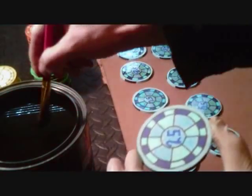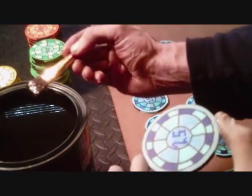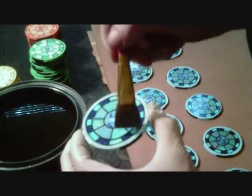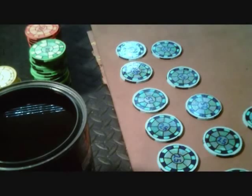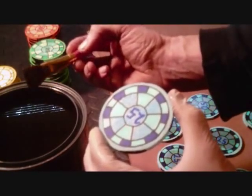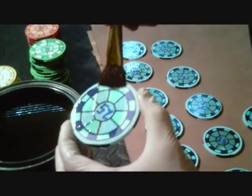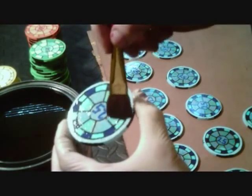Now let's get back into painting these — this is by far the funnest part. All the hard, long and boring stuff is now over with. The cure time on this is about 8 to 10 hours, and I will wait that long before I put on a second coat. I will be putting at least two coats for sure, maybe a third.